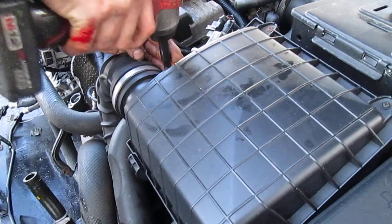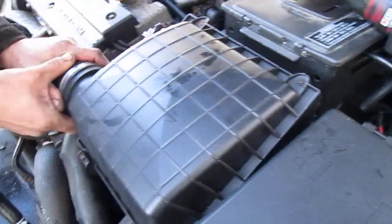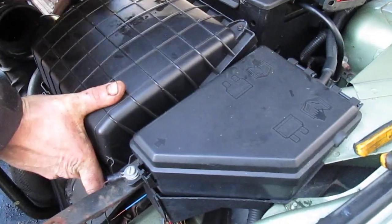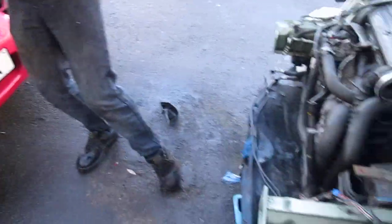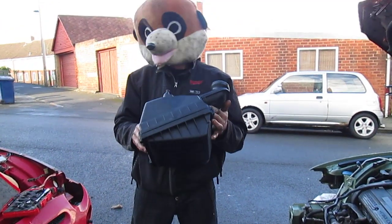Then we have the air intake pipe — undo that and pull that off. Give it a good old yank, like that, and there you go: one airbox removed from a Rover 75.